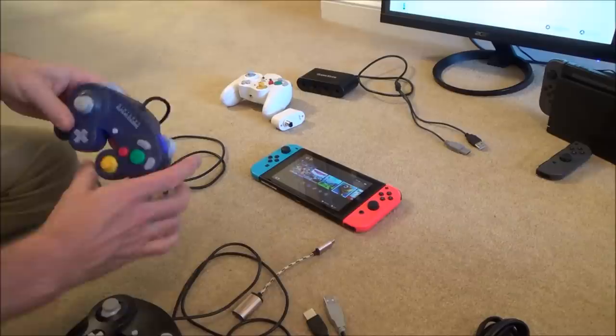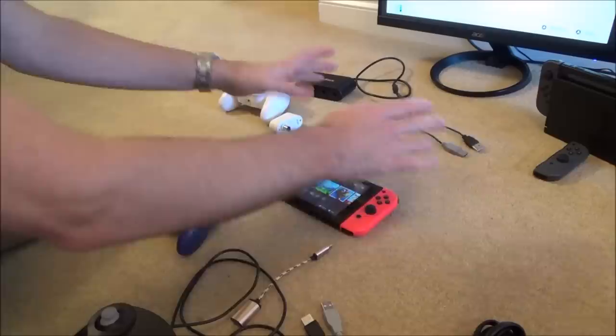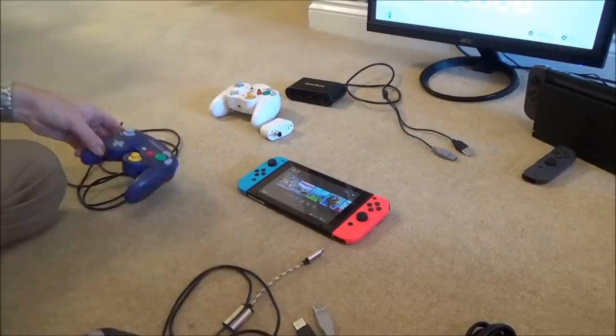A lot of people are having trouble connecting them up. They're saying they're not working, and they're saying if you hit down these two, or if you press the Z button, if you do this or that, they're making it work just by fluke. It's really simple how you have to do it, and I'm going to show you it in docked mode and also in handheld mode.